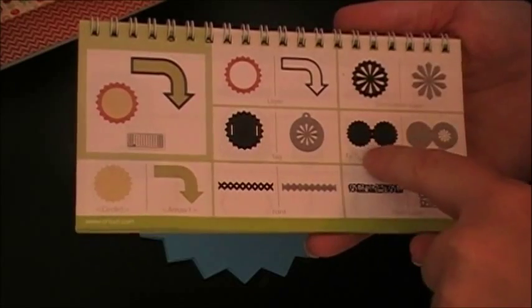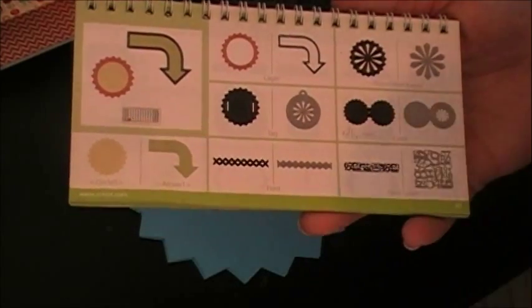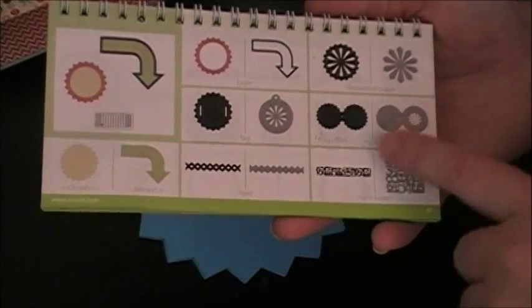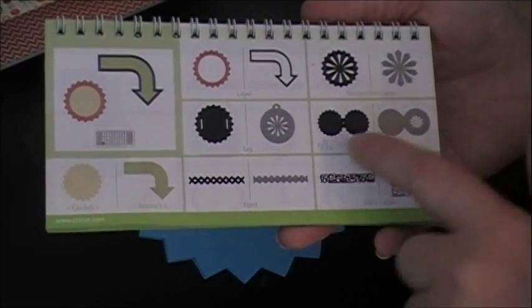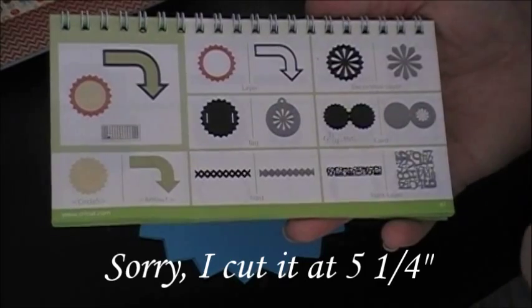It's a fun kind of starburst or sunburst shape. The card reminded me of Nuts and Bolts, which is why I chose this one given the image and the papers I'm using. I cut it at four and a quarter, and that will fit a 5x5 envelope.